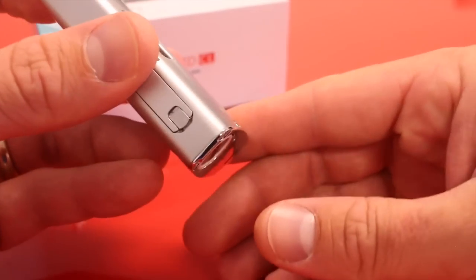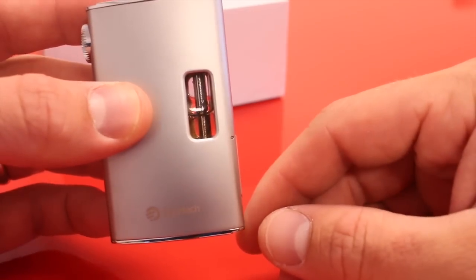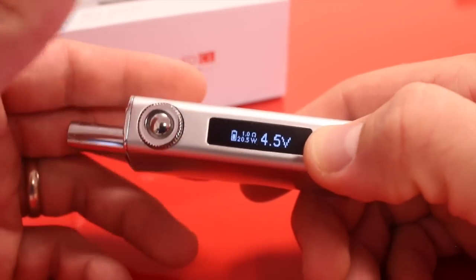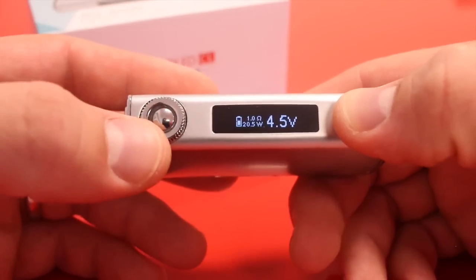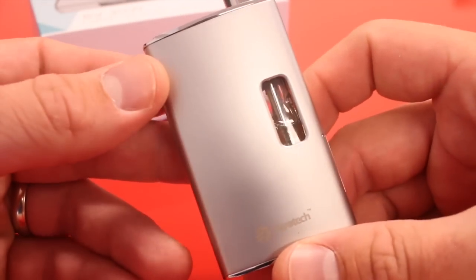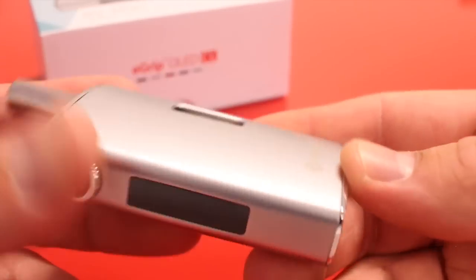The battery in here is 1500 mAh and it holds 3.6 milliliters of juice, so good juice capacity. The battery is a tad small, but at least now you can see exactly where it's at. If this is your backup carry-around device you should be okay — you're not sub-ohming and not pulling a lot of wattage, so I'm guessing at least six or so hours of pretty consistent use out of this battery.